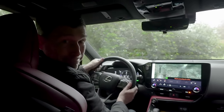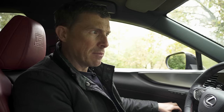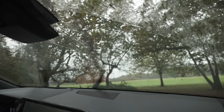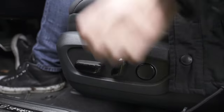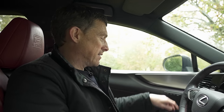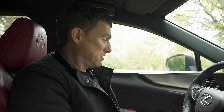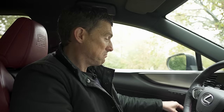Everything about this car is quiet. The electric windows are fast but don't make much noise. The windscreen wipers are almost silent. The motors in the electric seats are quiet as well. But the best bit: because you've got those electrically-operated door mechanisms, you don't even hear the central locking engage — it's completely silent. It just disables the switches.